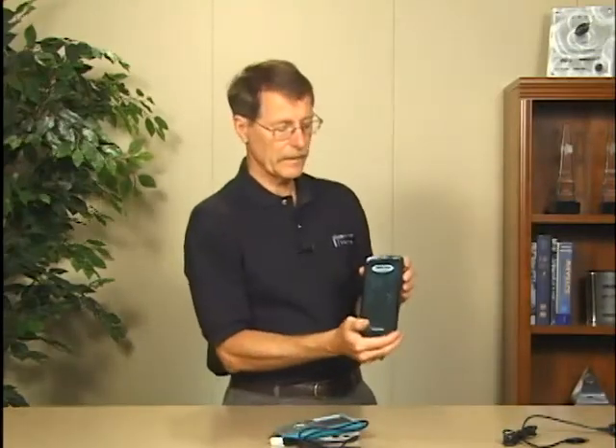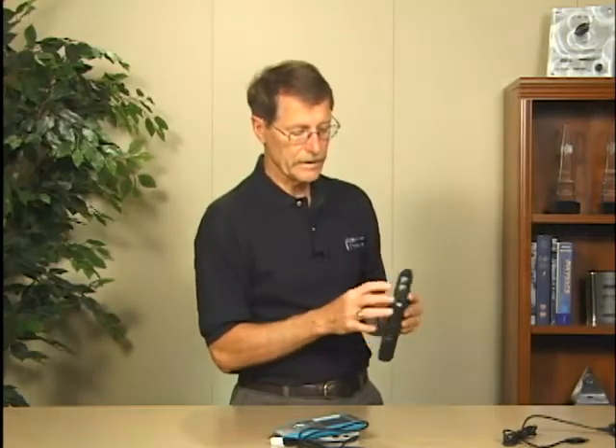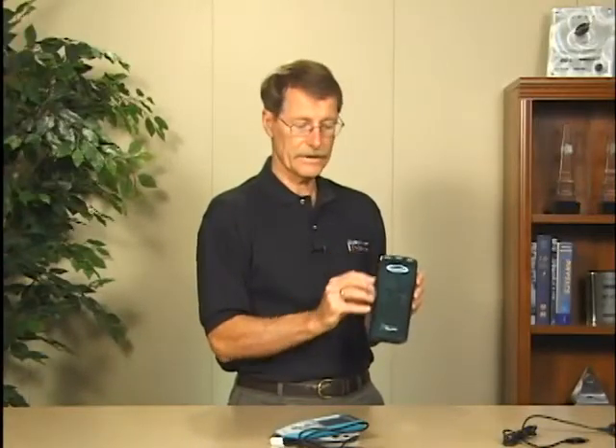Another option is our LabPro, which has been around longer. LabPro connects to a computer either by a serial or USB connection. It has six sensor ports like the LabQuest, and it can be used either with a computer or with a TI graphing calculator on top.